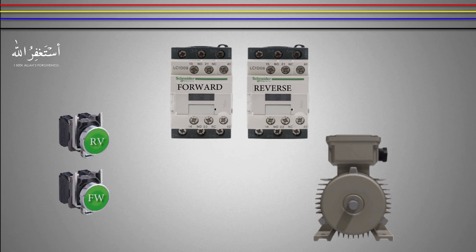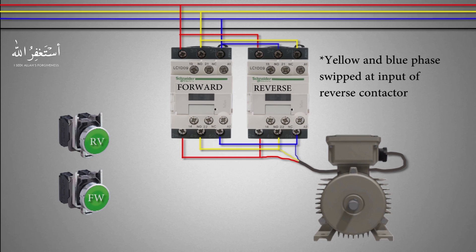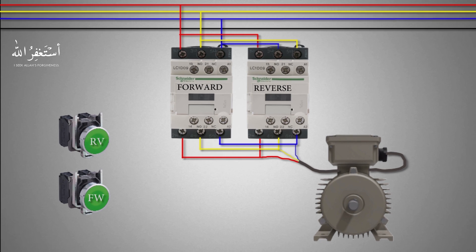We will take the three-phase wires and connect them to the three input terminals of the forward contactor. From here we will loop these three wires to the reverse contactor input terminals, with the yellow and blue phases switched with each other at the reverse contactor input terminals. Now we will common the red, yellow, and blue phase wires from the output of the forward and reverse contactors and connect the motor wires to these loop wires.